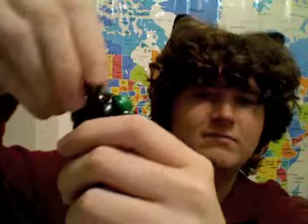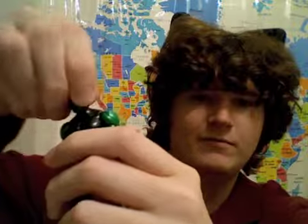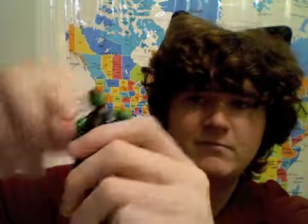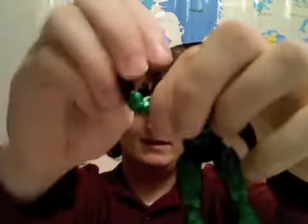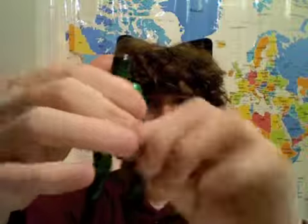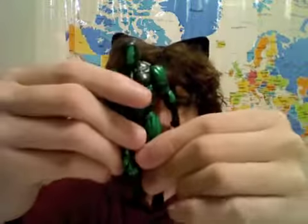Let's go with articulation. Pretty much the main color is just green, blackish. The head can turn 360 but doesn't really move up and down. Arms can go about this far, bend back, up and down, turn 360, and bend at the elbows in and out. That's about it really. Waist can turn 360 and move up and down.